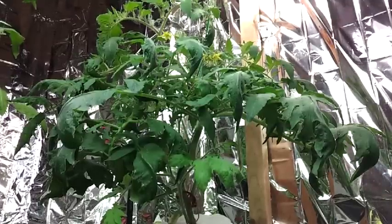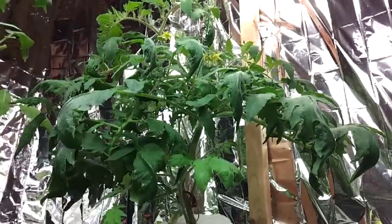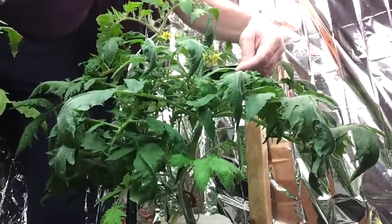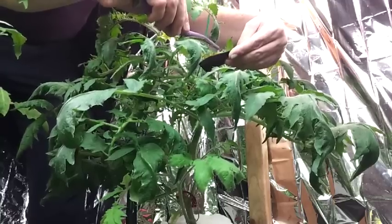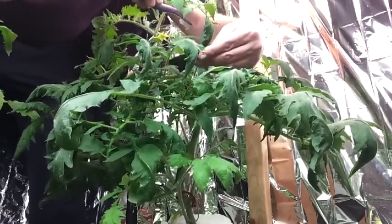In today's episode, I'm going to look at how to cross-pollinate tomato plants. To cross-pollinate, we need the pollen from one plant that will take the genetic material and add it to the flower of another plant. This is a good way to get new hybrids and eventually come up with new species of tomatoes.